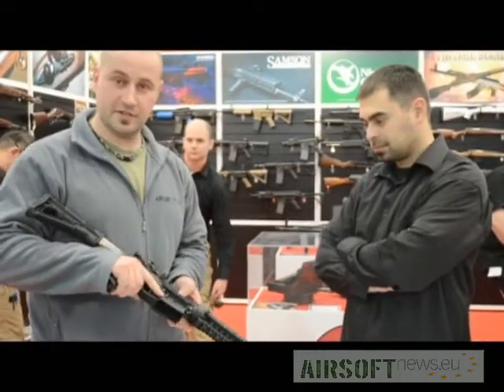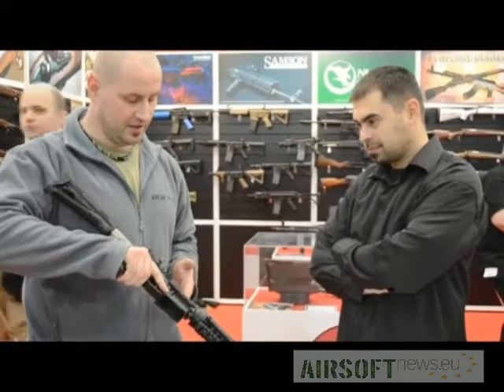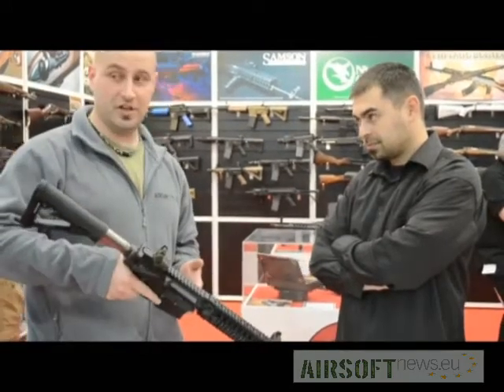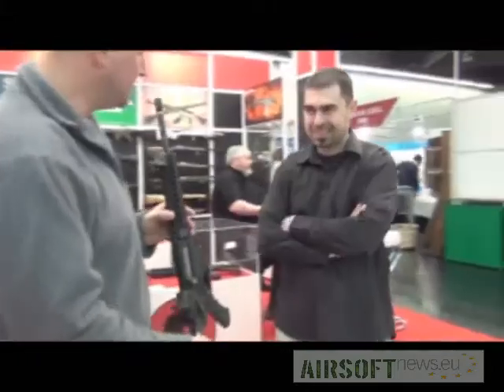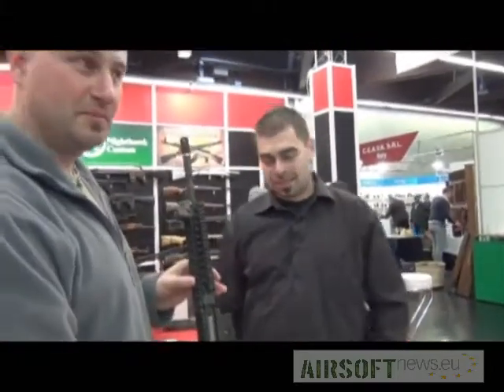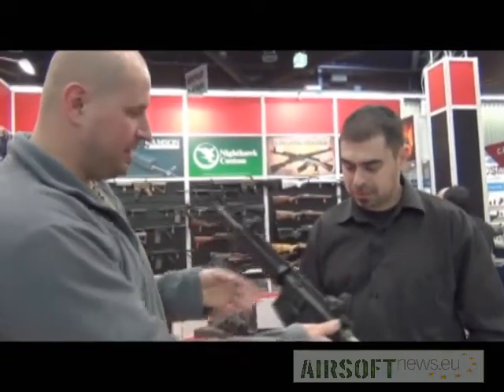Hi, Airsoft News. This is Airsoft News from the RedWolf booth. We're presenting the new EG from Airsoft Systems. This is Mr. Vladimir from Airsoft Systems, and he will tell us a little bit more about this new product. As far as we hear, it's a completely new system. Can you please tell us more about it?